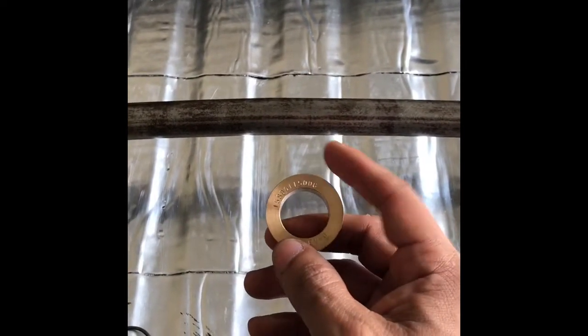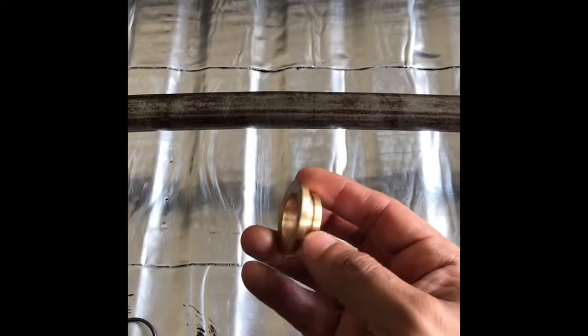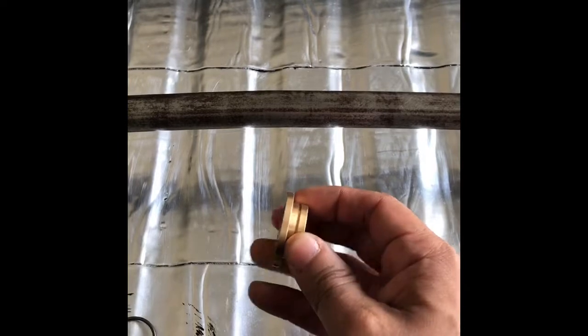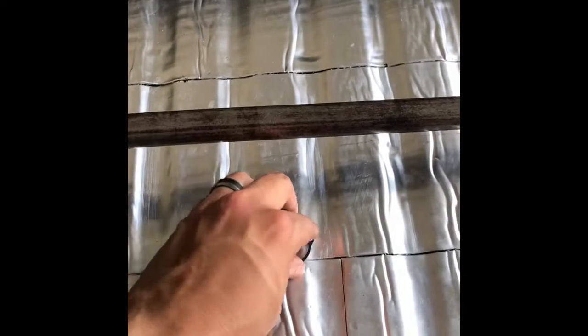They say this new bushing is going to last you a lifetime, but they also want you to purchase the installation kit. I didn't feel like spending $40 or $50 on an installation kit if I'm only going to use it once. So this is what I did in order to properly install this gearshift bushing.